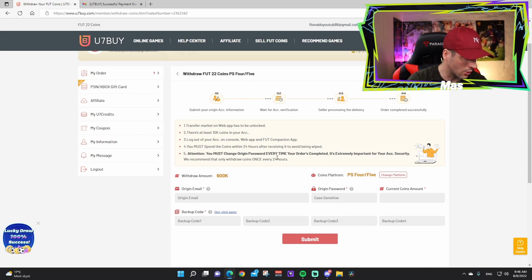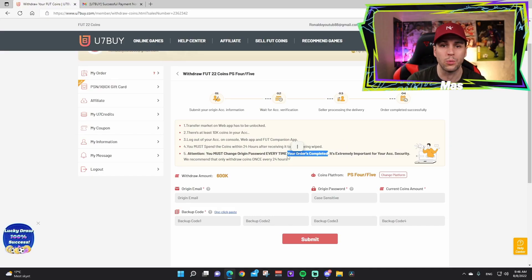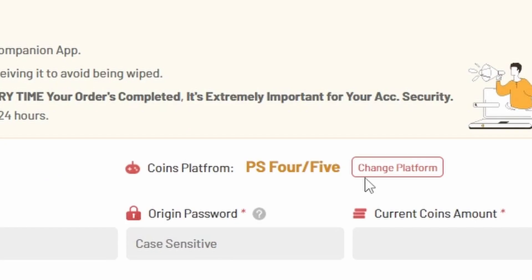Regarding changing your password: do it when the order is completed. When you get the email confirmation saying 'order completed,' that's when you log in and change your password. I'll show you how at the end of this video once the order is complete and we have the coins on our account — don't change it before then.